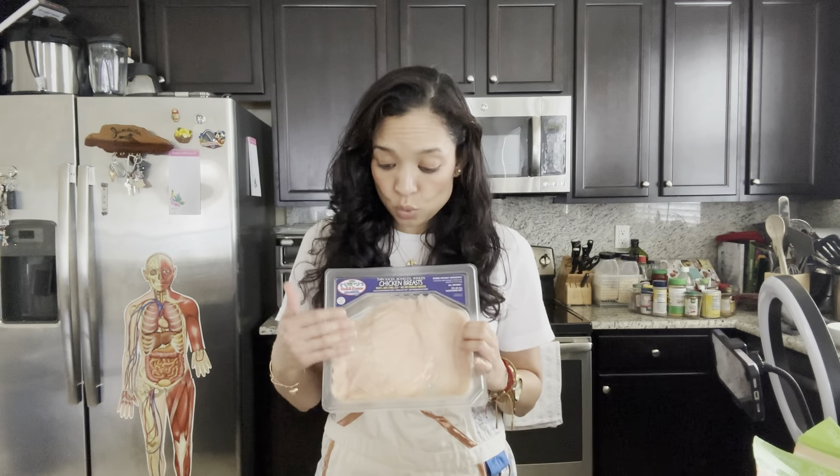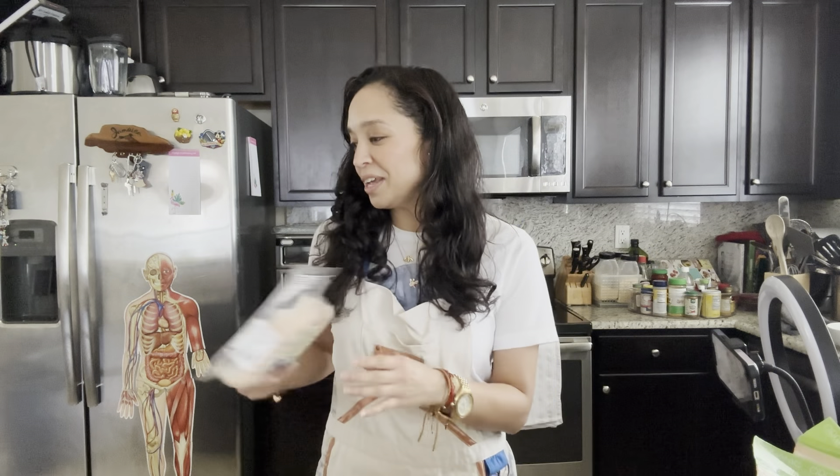Today we're going to show how we can use some hacks like our microwave and our air fryer to come up with some healthy alternatives to buying things when we're at the office, or just throwing things together that may not be as healthy as we'd like when we're pressed for time during the work week.